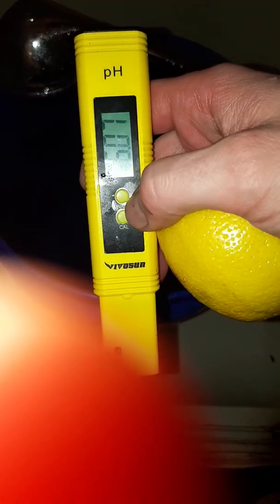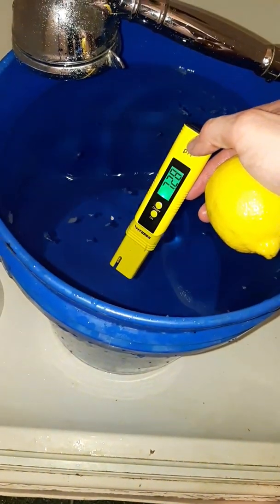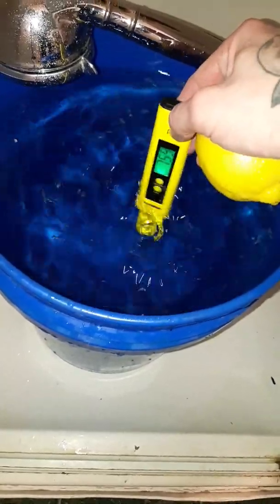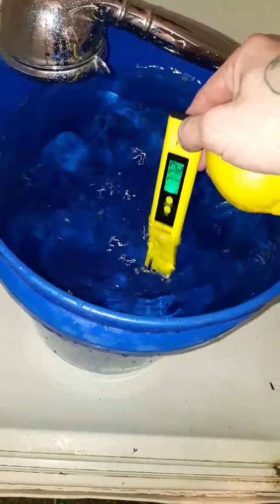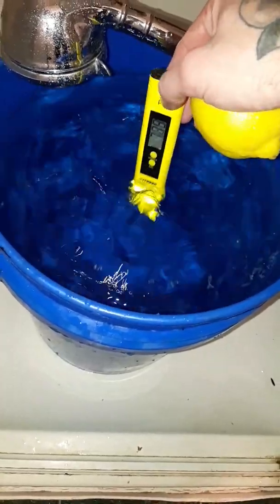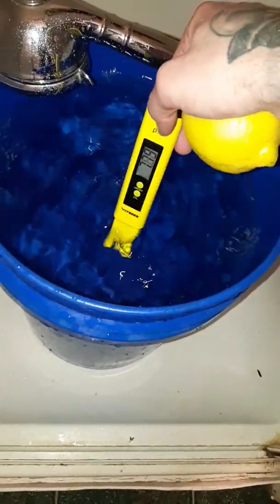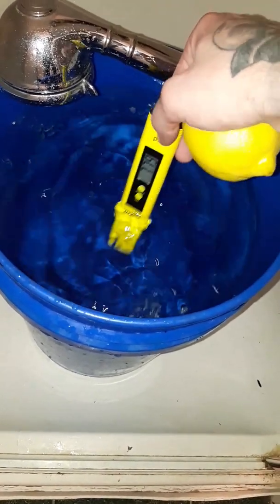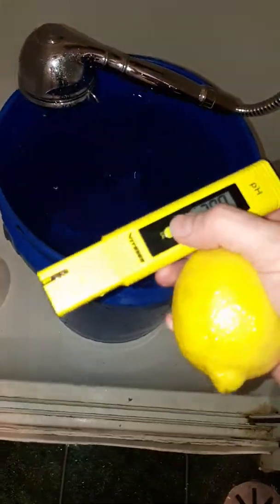Okay, turn the pH meter on and we're gonna check our water. If you swirl your pH meter in the water, it will give you a more consistent and faster reading — just little circles like that. My tap water is usually around pH 8, but it's a little lower today at 7.8.